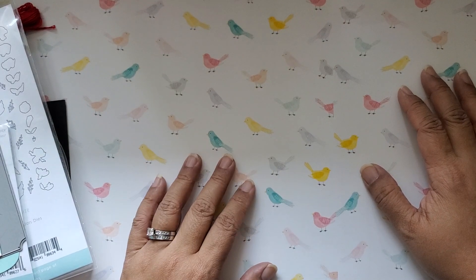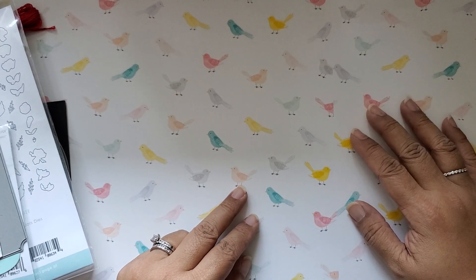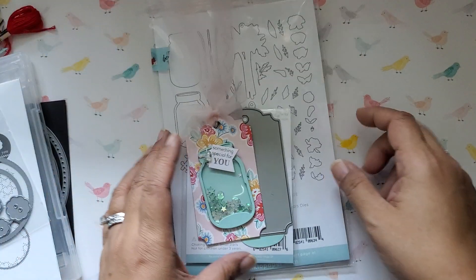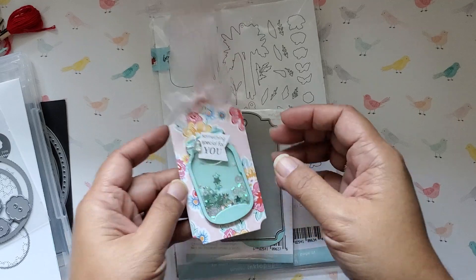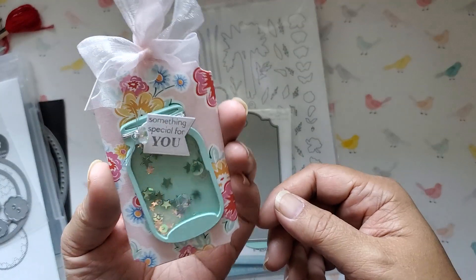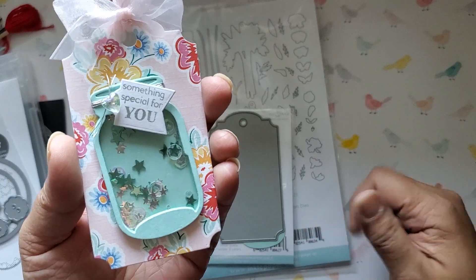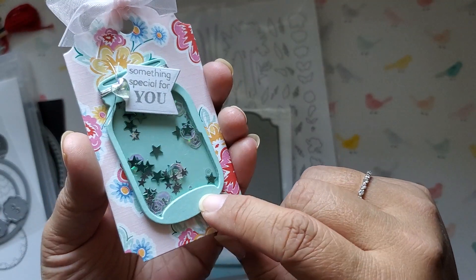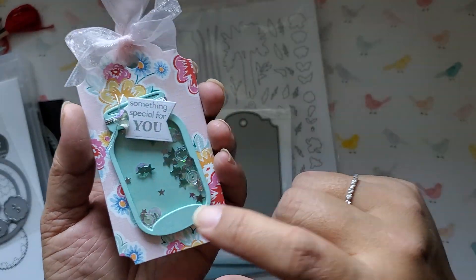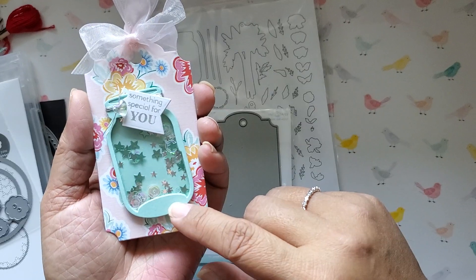I'm here to share with you the projects that I made. I made actually two projects, which was what we needed to do for this hop. So let's get started. The first one is a really small one, but it actually took me a very long time. So I made this shaker jar tag, and you can see here there is a mason jar. That's the theme of the hop, so that's what I went with. Now, this mason jar shaker is actually made with multiple layers of die cuts and some shaker bits.